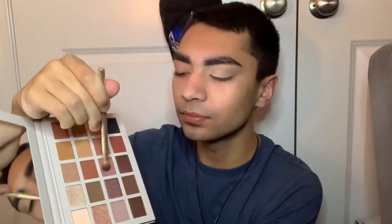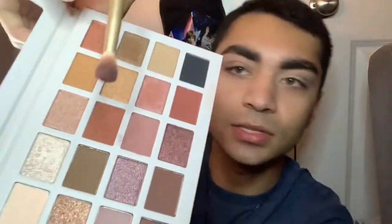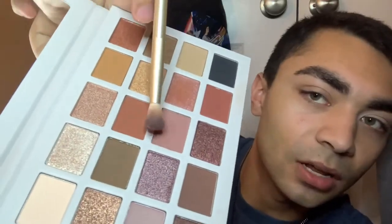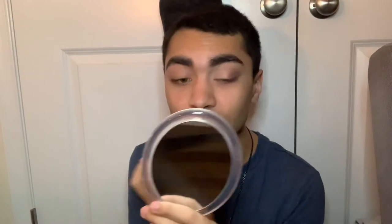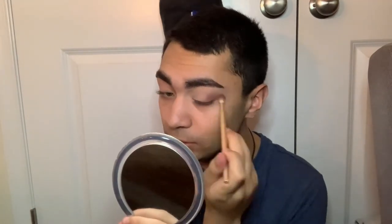The next shade I'm going to dip into is Fight Club, which is a cool-tone mauvy shade. This one also has kick up in the pan. At first when I played with this palette it didn't blend out nicely, but now as I'm building it up it's actually blending out really nicely.